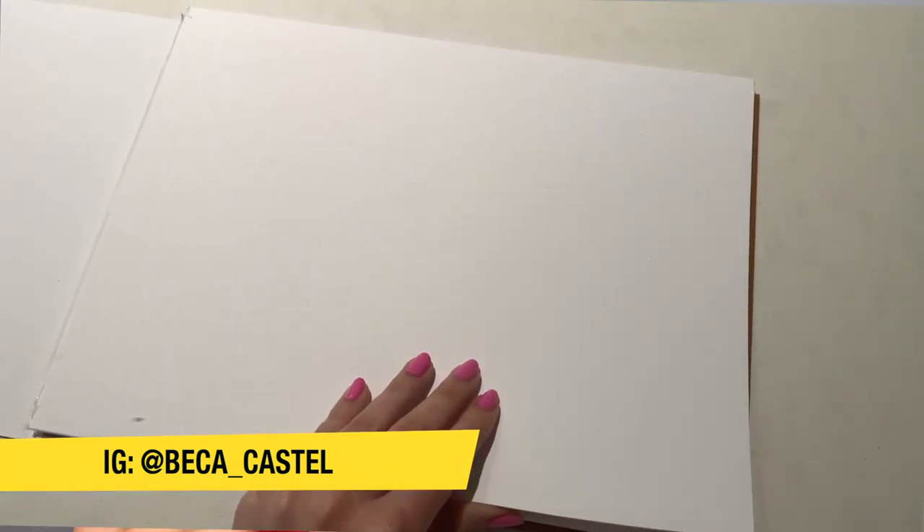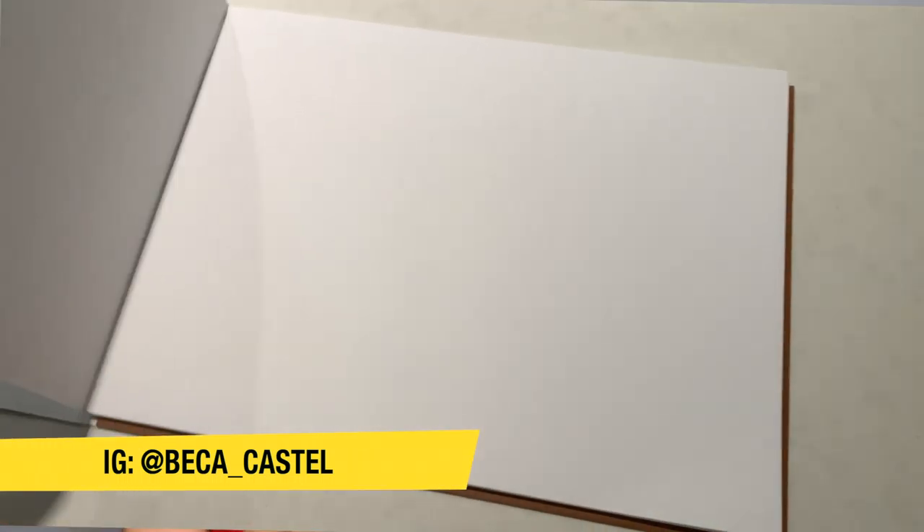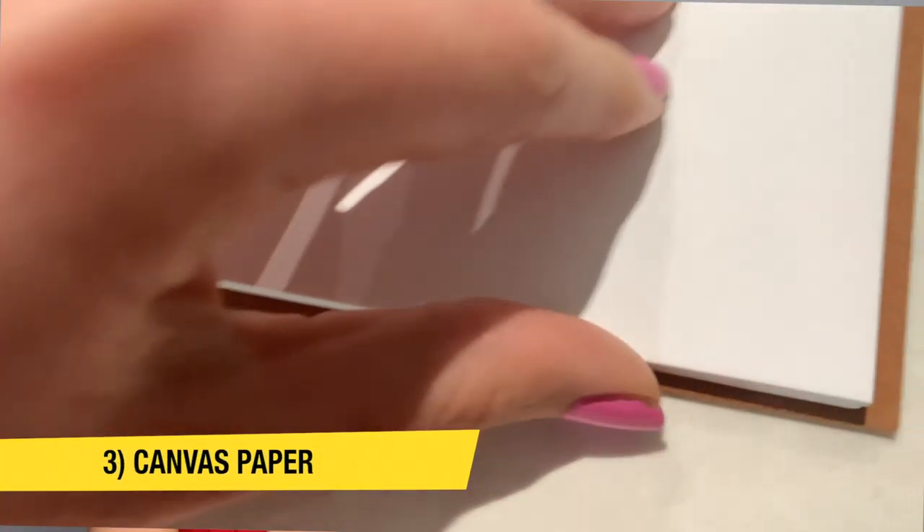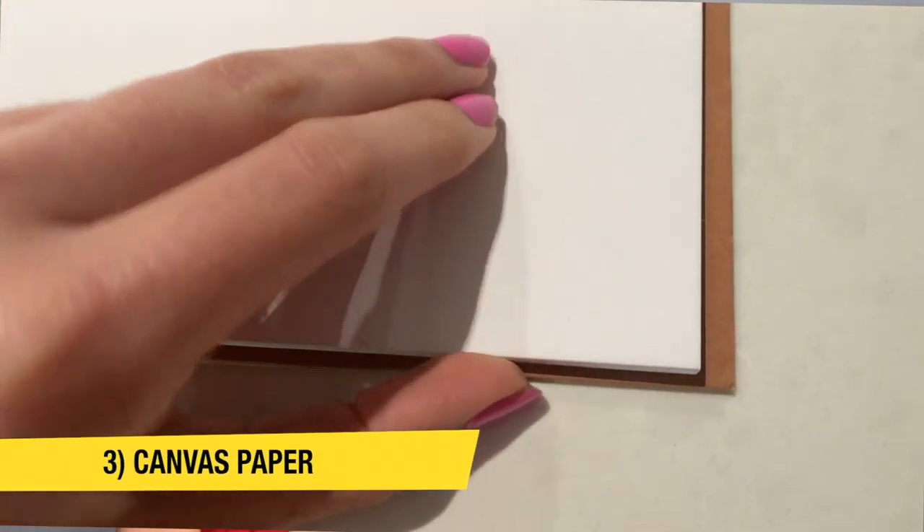The third type is almost like a paper form — little booklets of canvas, like thin sheets, where you could practice painting. This is great if you're starting off and learning how to paint. It'll save you a lot of money and space, because if you're learning and have tons of canvases all over the place, you'll eventually run out of space.